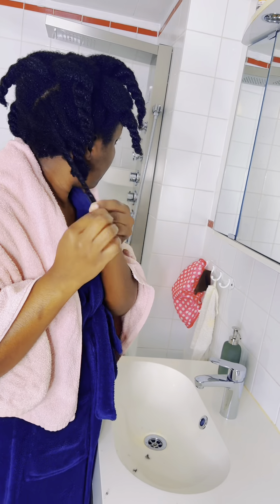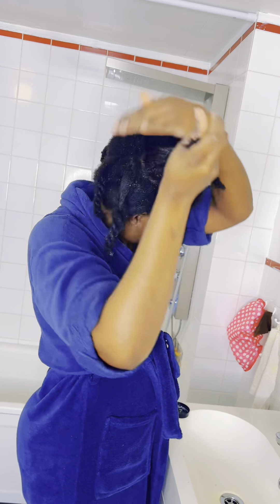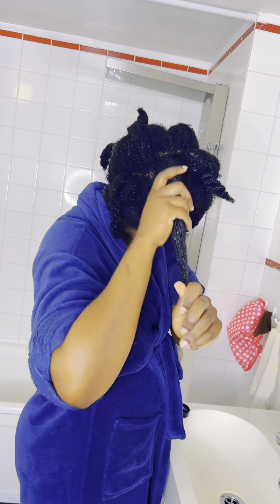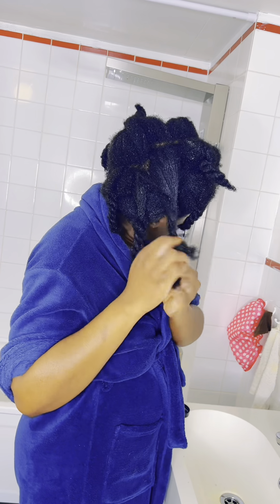I've unraveled all the other sections; I left the back just for this video. I unravel immediately because my fussy hair will tangle if it dries off in those small twists.